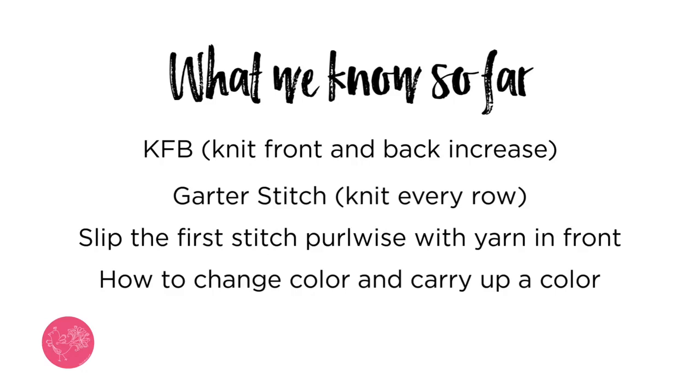Here's what we know so far: the knit front and back increase, how to do garter stitch by knitting every row, slipping the first stitch purlwise with the yarn in front, and how to change colors and carry a color up from a couple rows below. That is all you need to know to get through section one. Once you're done with section one, you jump into section two, which is doing all of those things except for changing colors — you will only use color C in section two. It's really easy. All you need to do is make sure you keep track of how many rows you're on and how many stitches you have. When you get to the end of section two, that's when it's time to start doing the seed stitch stripes. Let's go ahead and learn how to do those now.